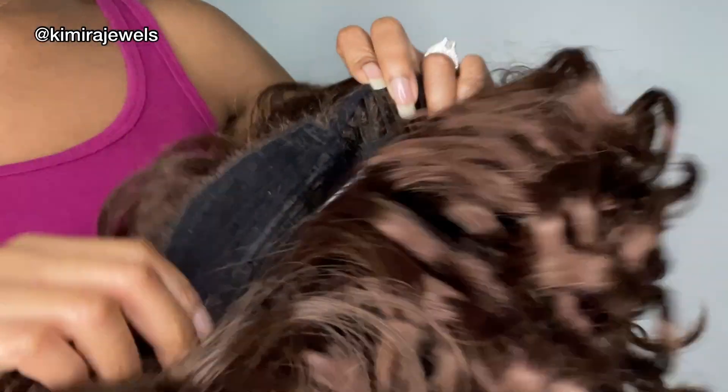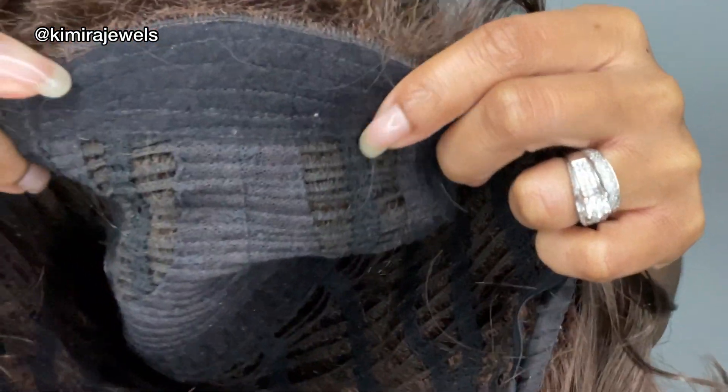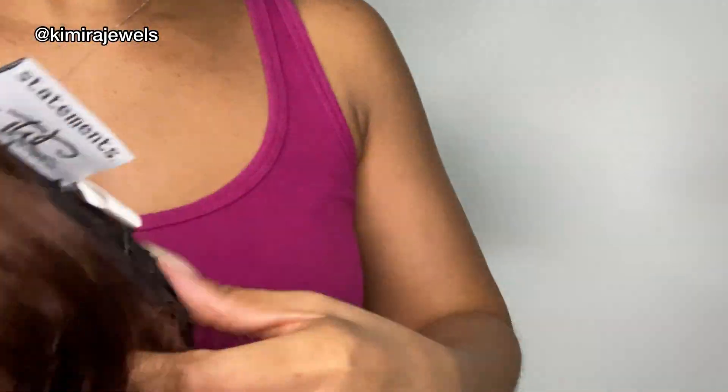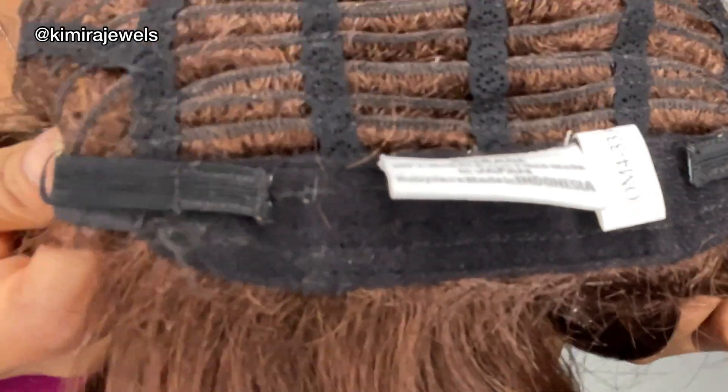Let's move on to the second wig — this is Flirt. Looking at the inside, it does not have lace; it's a full wig with an open weft cap and Velcro adjustable straps. This is Flirt in the color OM433A. You can't just leave these wigs the way they are when you take them out of the package — you've got to play with it, use your fingers to fluff it a little bit.